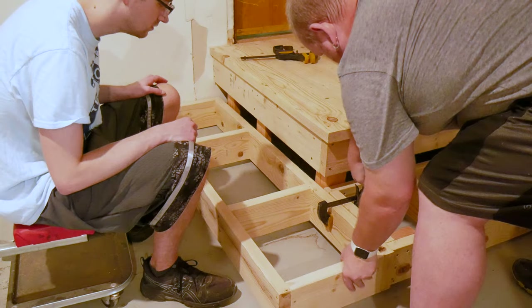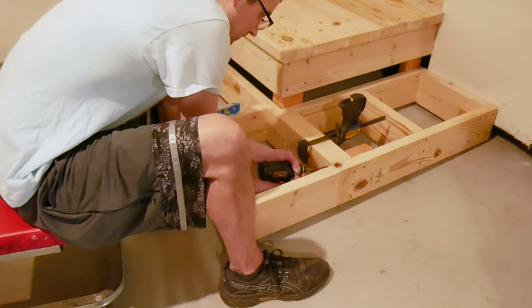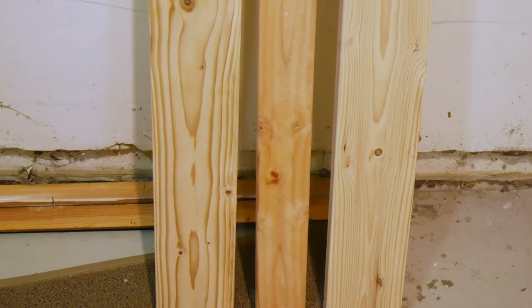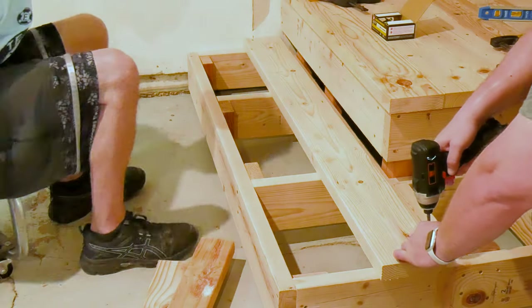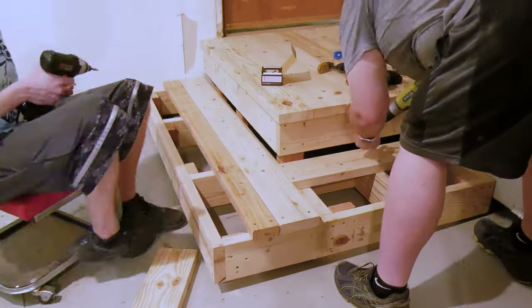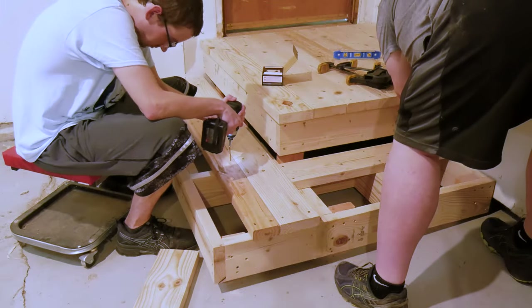We rinse and repeat this process for the other side of the deck. Now to add stair treads — we'll sandwich a 2x4 between two 2x6s giving us a nice broad step. We have a lot of big feet in our family, so this will lend comfort and safety to the stairs.